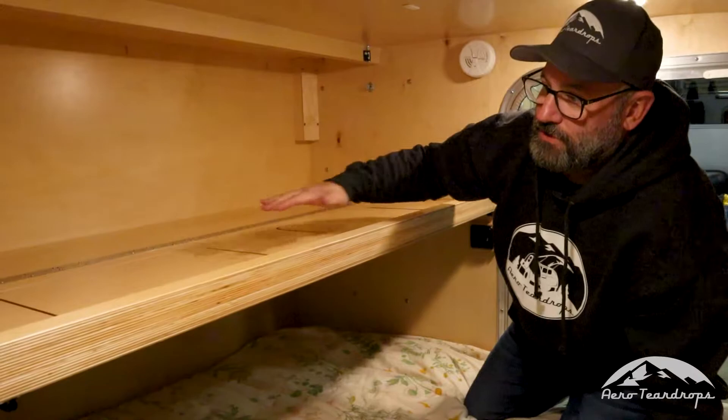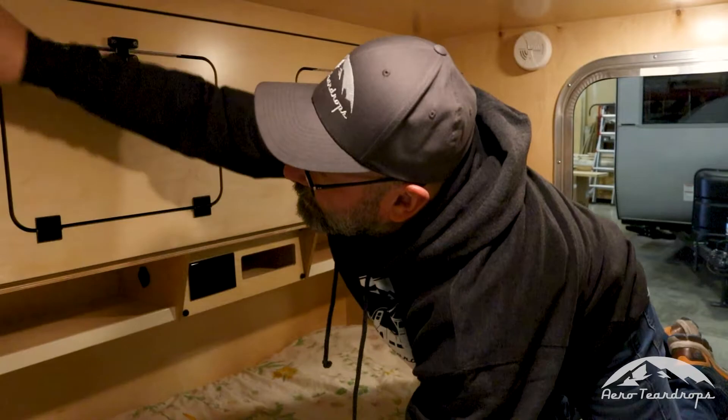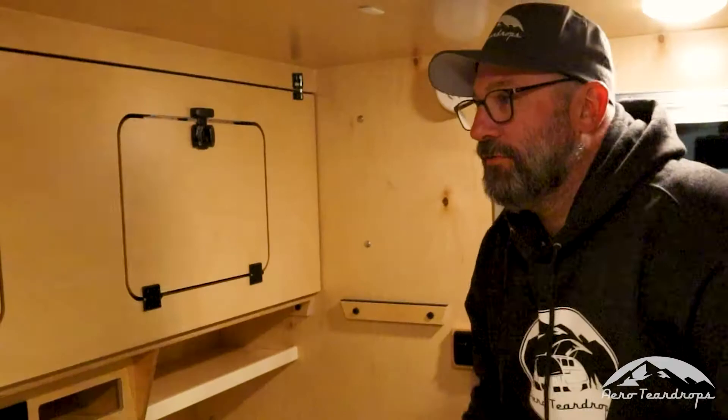This is what it looks like when it's folded down, and then to fold it back up just snap it in place. These two barrel bolts come down to keep the bunk in the upright position while you're traveling and while you're not using the bunk.